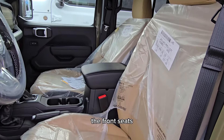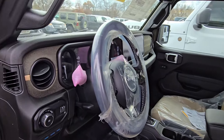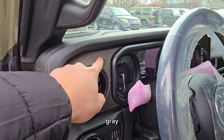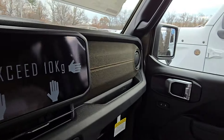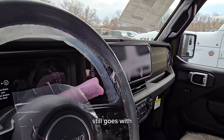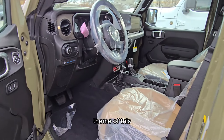The front seats are tan as well, but a different color accent. I know that some of the 2024s we've had had like a light heather gray. This one — I don't know how to describe it, I'll just show it to you all. Look at this greenish-brown tan. It definitely still goes with the overall color theme of this Wrangler.